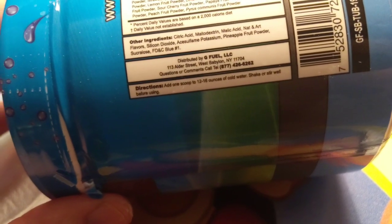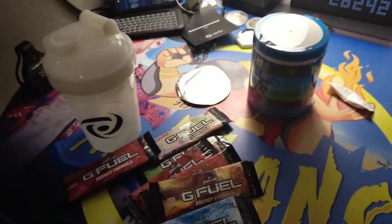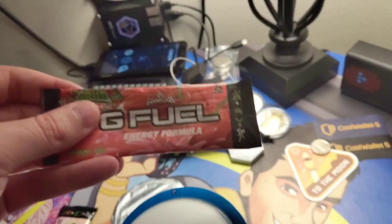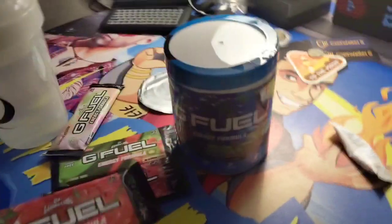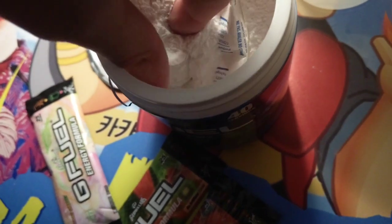It says add one scoop to 12 to 16 ounces of cold water, shake or stir well before using. I don't have a scoop — they don't throw in a scoop? Seriously? I don't know how to make it now. Guys, you might want to throw a scoop on your order. We're going to go mix them up and just try random amounts. Actually, let's just make a pack right now using this sour cherry — that'll give us an idea how much to put in. Actually, there is a scoop in there — I take back all those naughty things I said. There is a scoop here, so we're going to get that out and mix it up.